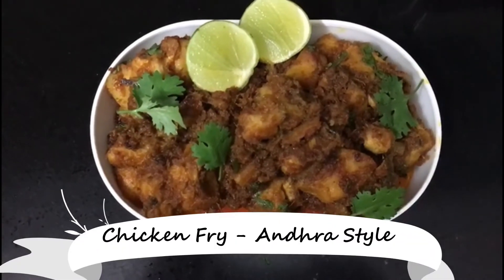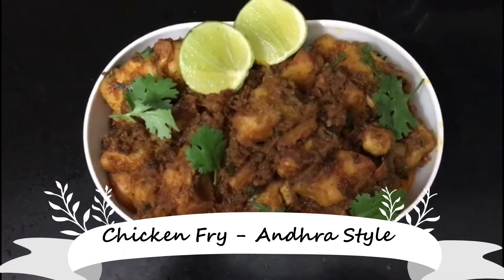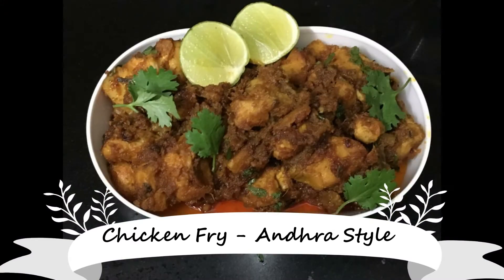Hello friends, welcome back to my channel. My family is doing well. Today I want to make chicken fried.